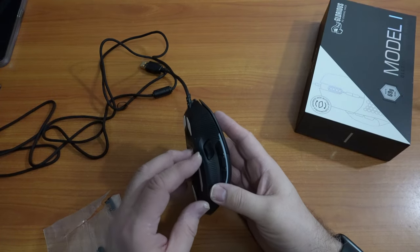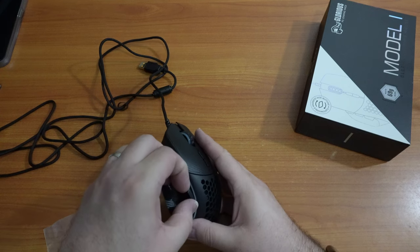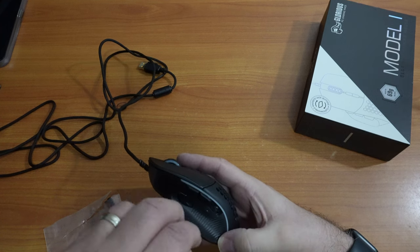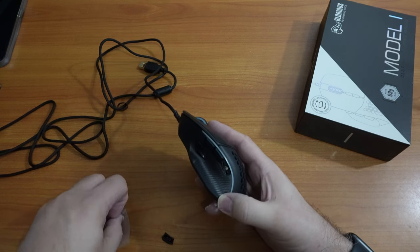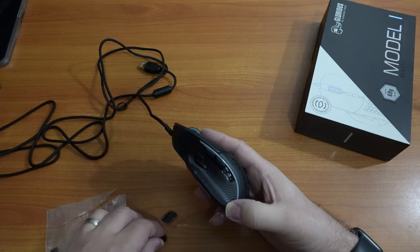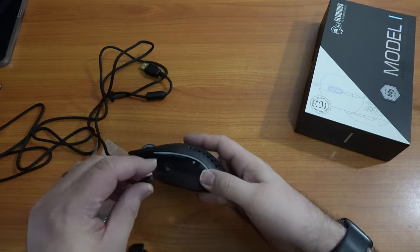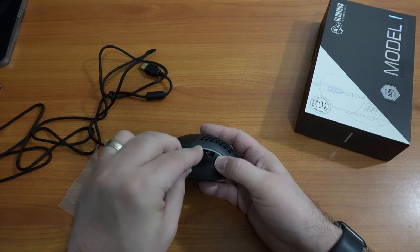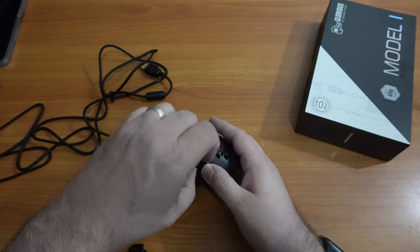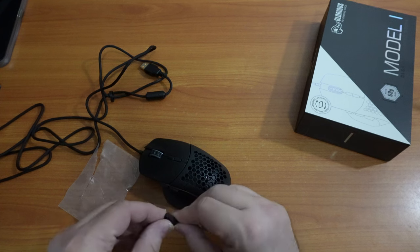Apparently there are swappable side buttons, so let's check that out. It's held in by a magnet and a little clip. The replacement buttons are not really labeled — you have to eyeball it. These buttons are a little more prominent; they stick out a little bit more than the ones that came pre-installed on the mouse.